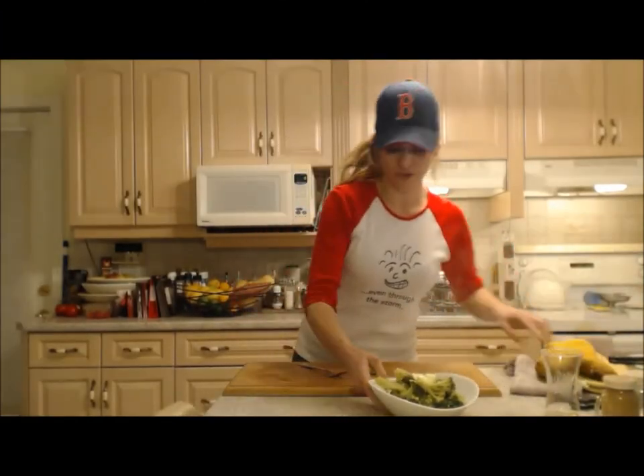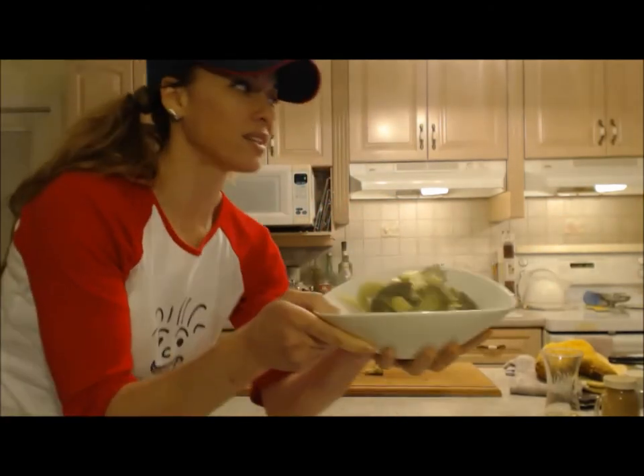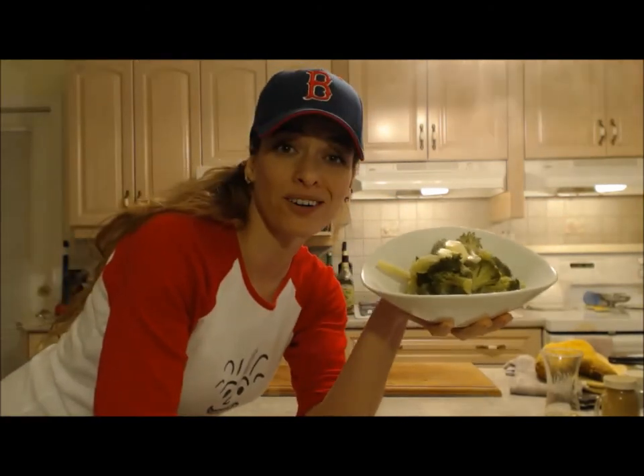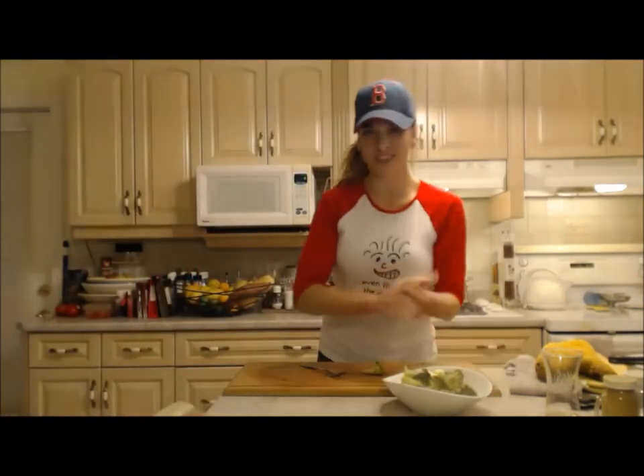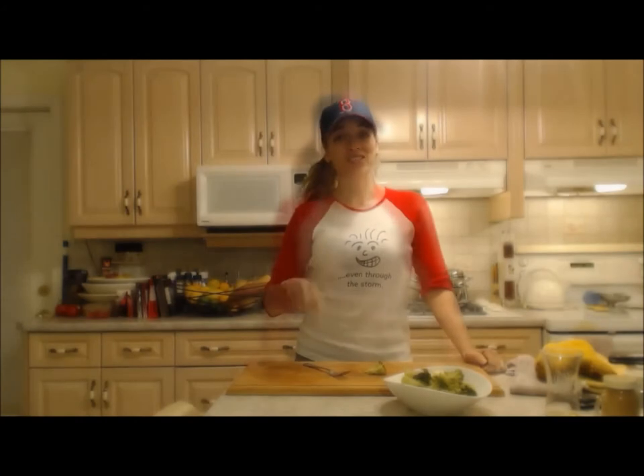And we're done! I'm just waiting for my chicken to finish — these are ready to go. That's how you boil broccoli: super easy, super healthy. It's all good — don't be scared of broccoli!